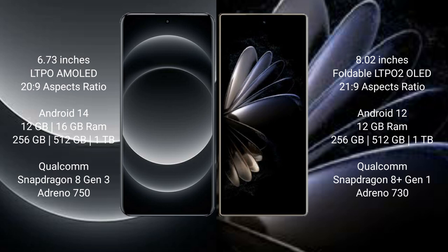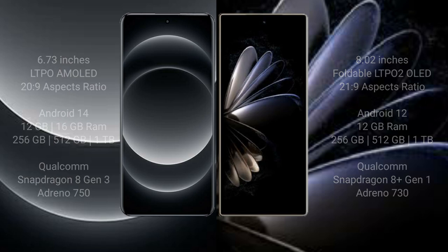The Xiaomi Mix Fold 2 runs on Android 12. It comes with 12GB RAM and 256GB up to 1TB internal storage, powered by a Snapdragon 8 Gen 1 processor with GPU and Adreno 730.